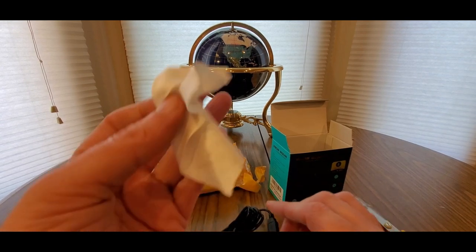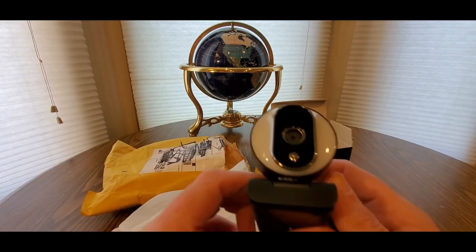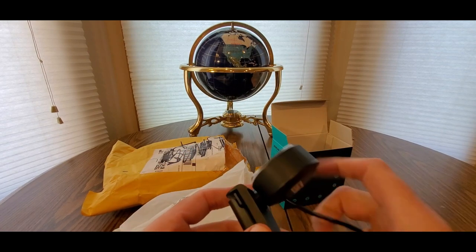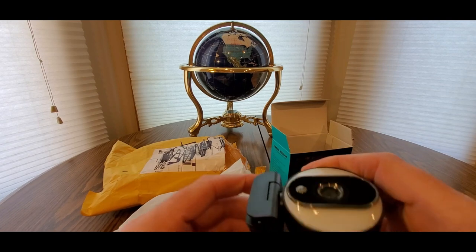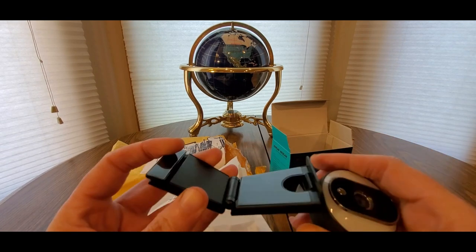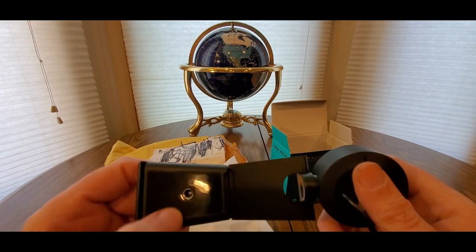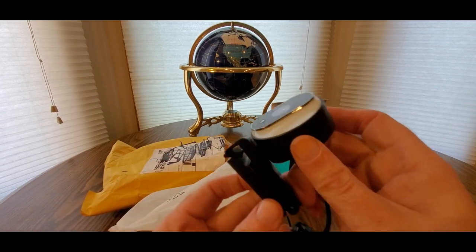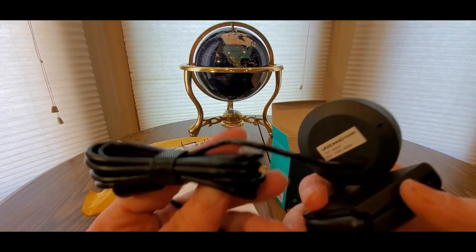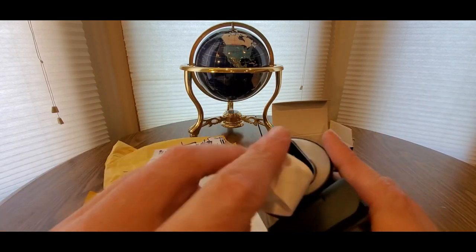Here we go. We get a nice little cloth. Oh, this is a nice one! Whoa, look at that. Looks like the speakers are around here — it's a pro model — and we're going to test it on my computer. Got a cloth, just wipe it down.